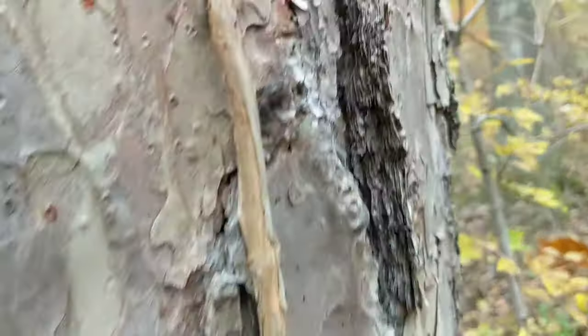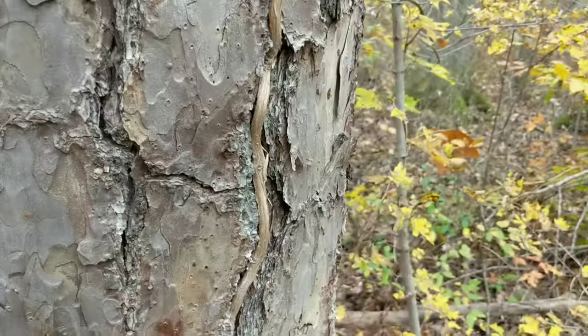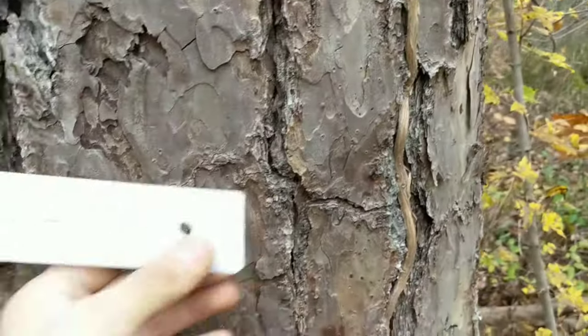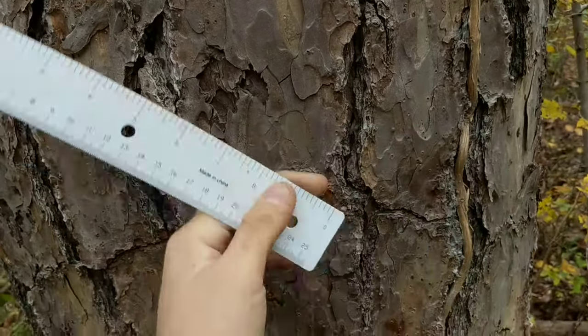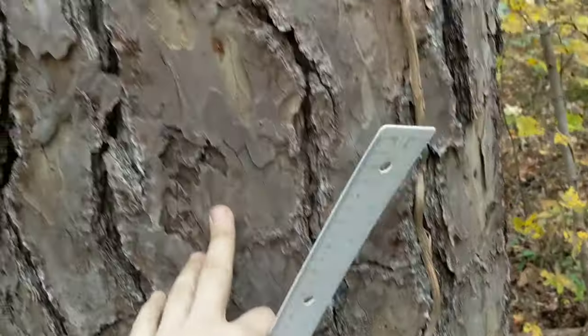A good way to identify these is the big thick plates on the bark. I've got a ruler here to give you an idea of how big the plates are. Virginia pine has plate-like bark as well, but it's never quite as big and blocky as this.